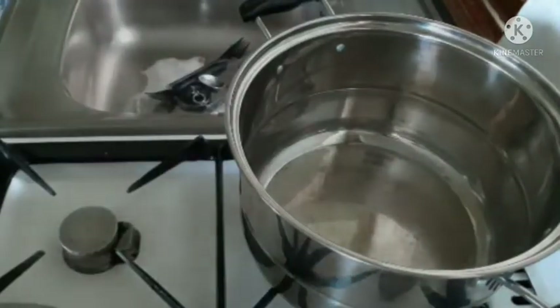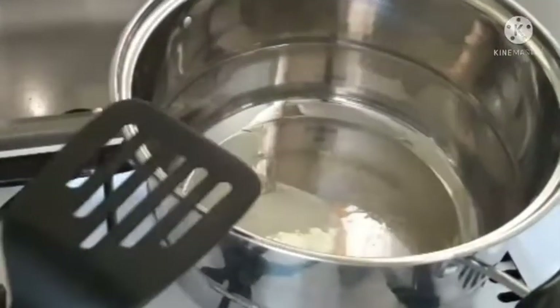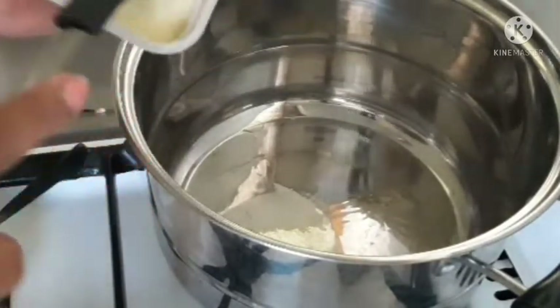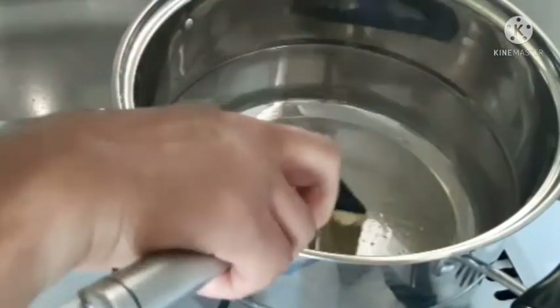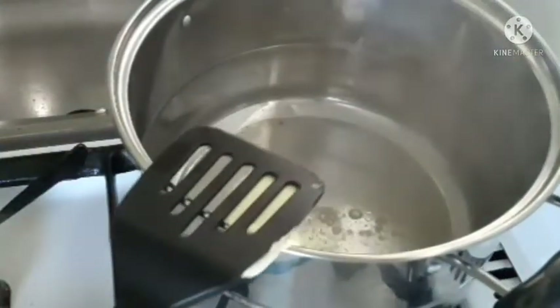First we have to dry the meat with a kitchen towel or kitchen paper. Dry the meat. We need a pot this big, and we put oil, butter, or margarine, and then a little of the meat.